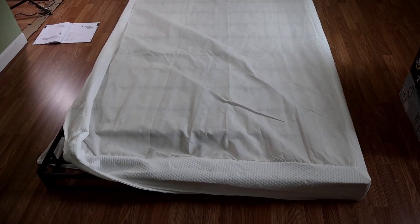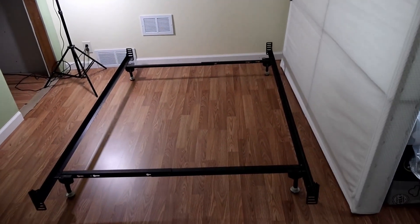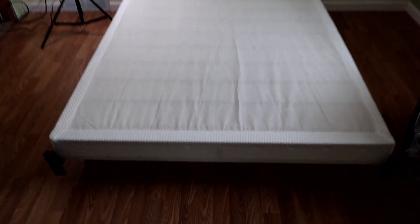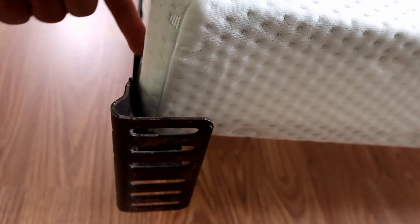The box spring is all put together, and hopefully it'll fit on this bed frame. The box spring did fit on the bed frame, but it was a very tight squeeze in the corners because the nut of the box spring sticks out just a little bit, so it made it a tight squeeze on the frame.